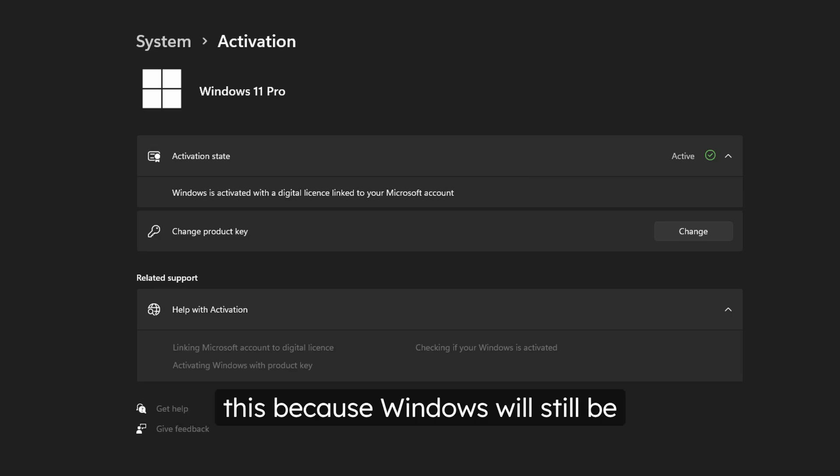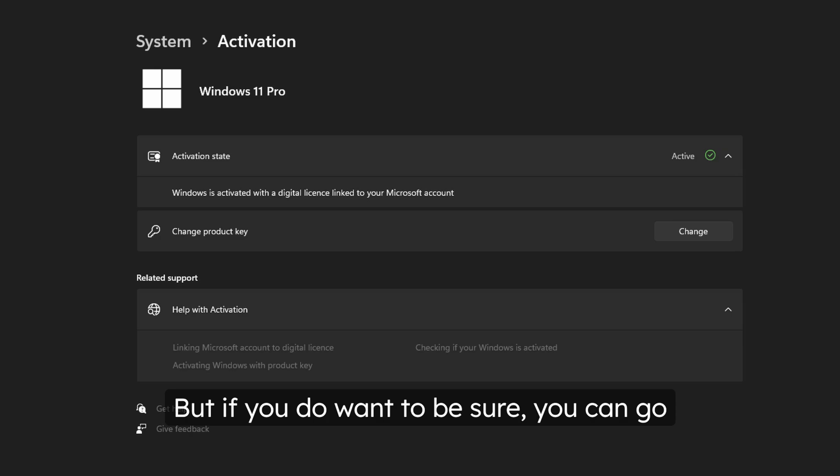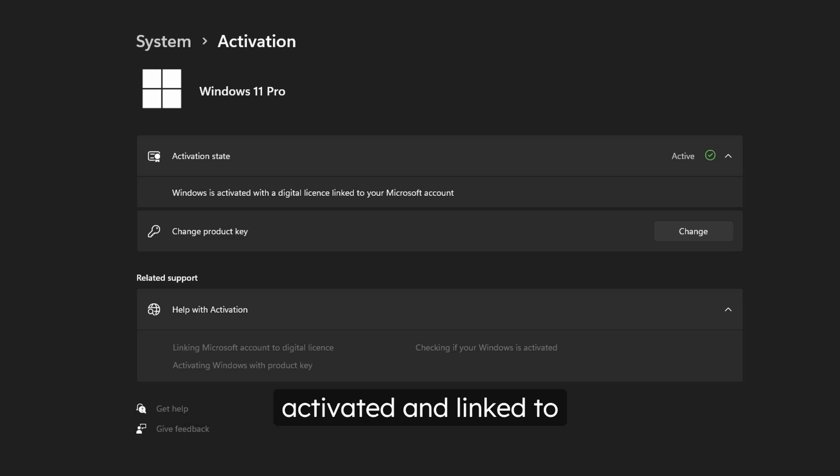You will not need your Windows key for this because Windows will still be activated after the copy. But if you do want to be sure, you can go ahead and make sure that Windows is activated and linked to your Microsoft account.